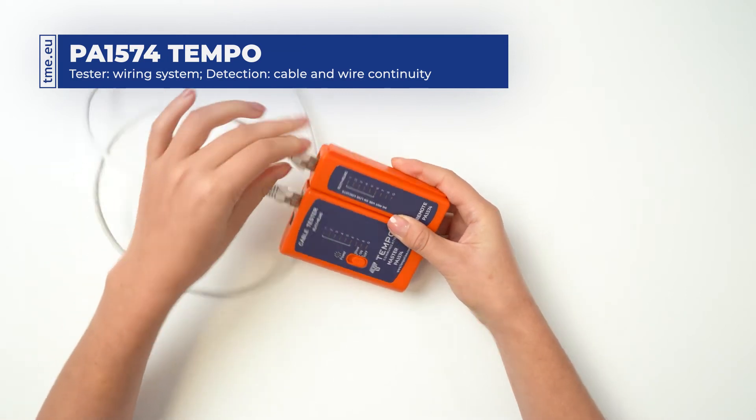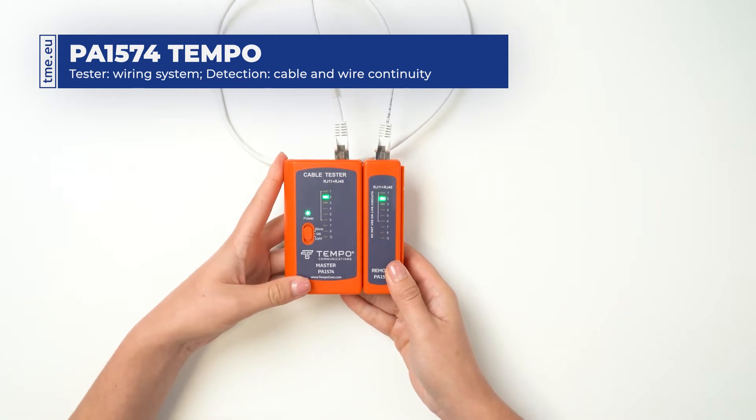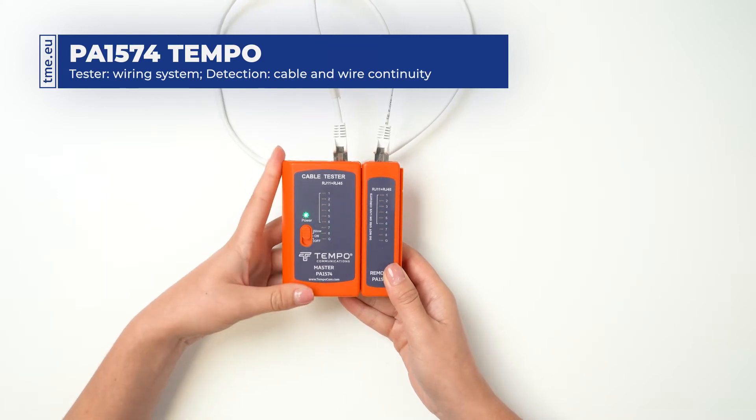The switch allows you to toggle between three modes – off, on, and slow.